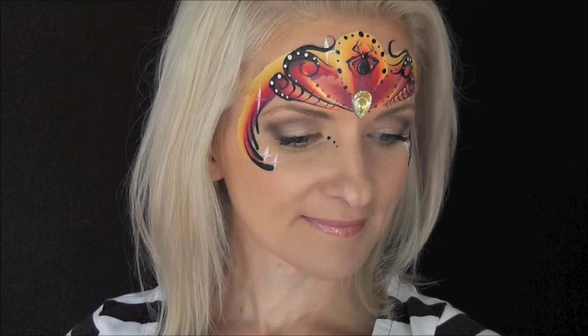And that's it — that's the finished design! I hope you guys like this and can try it out at your next Halloween-themed event. Thank you so much for watching; I'll see you next time.